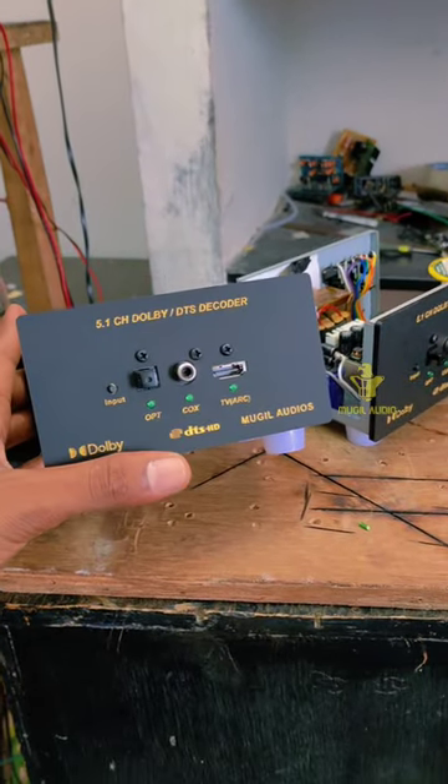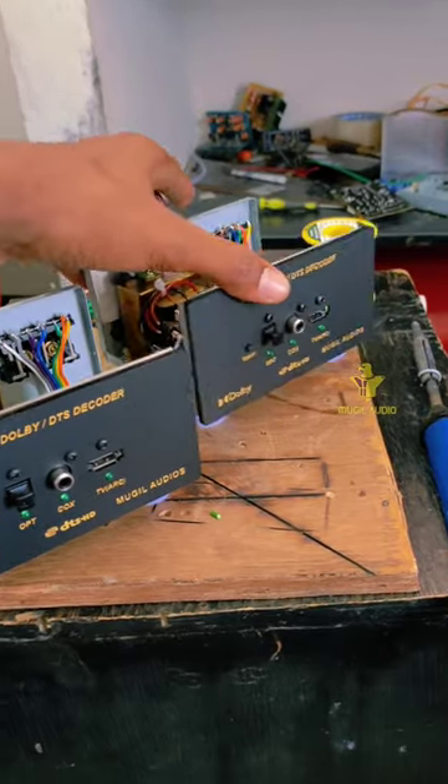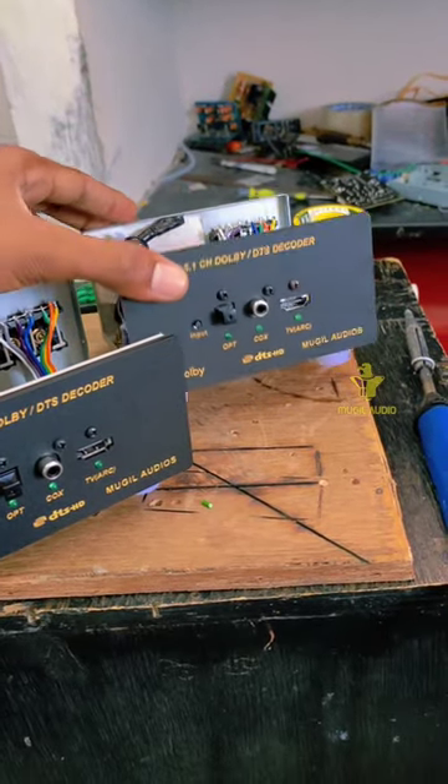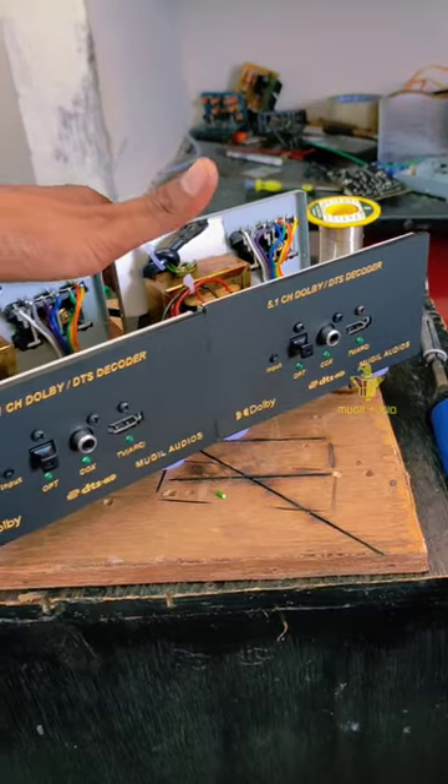So we have two decoders here. We have a customer here at SELF. We have a director here. So we have a decoder here. We will pack it in the decoder. This is how we say step by step. We have to scale this decoder here.